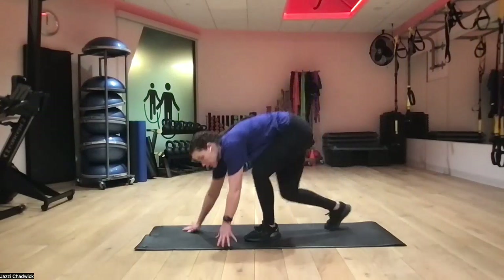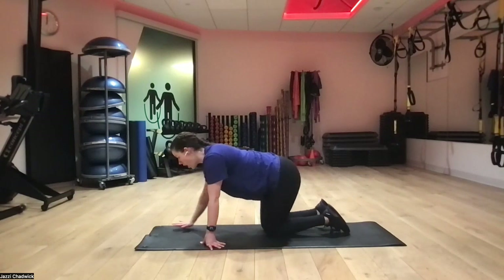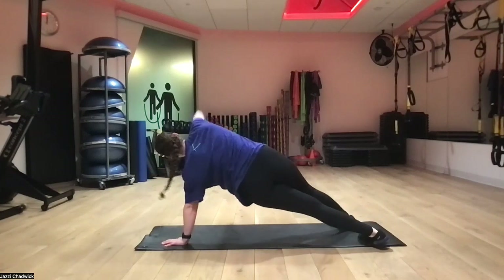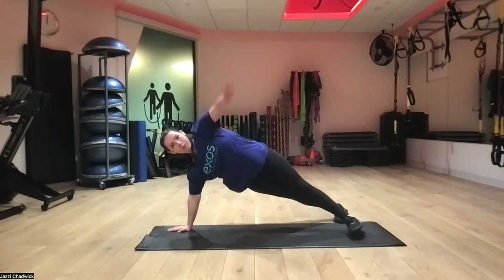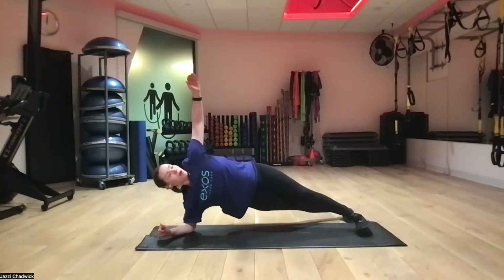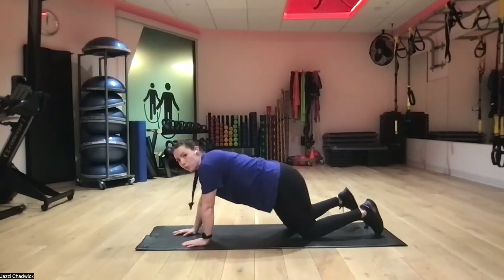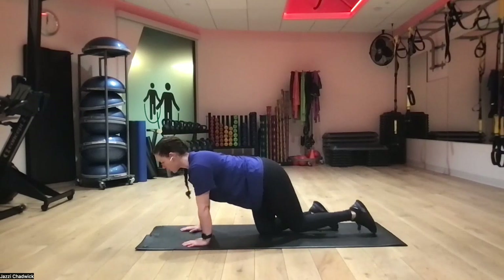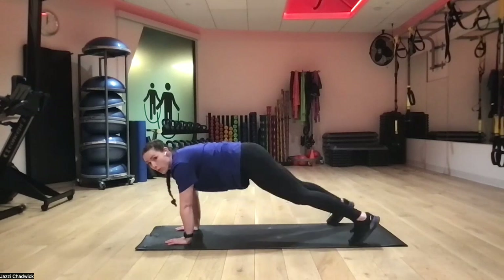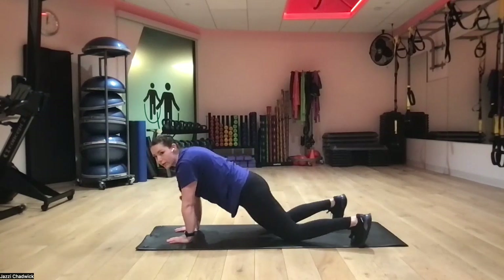First we're going to do plank rotations. You can either be hands and knees, hands and toes, or elbows and toes. Starting in plank position, exhaling and opening up to the ceiling, back down, then the other side. Second movement is plank arm raises — same position. If you're on hands and toes, I recommend a slightly wider stance. Exhale one arm at a time, try to avoid the hip sway.